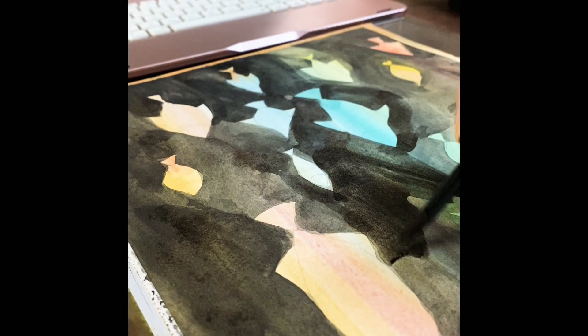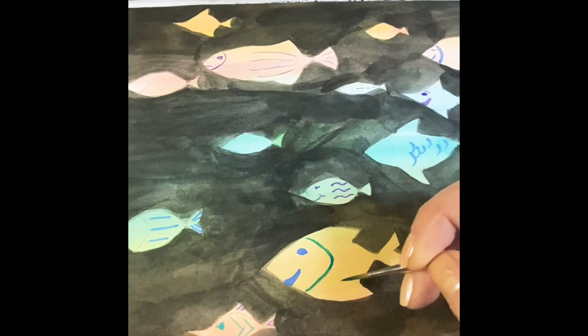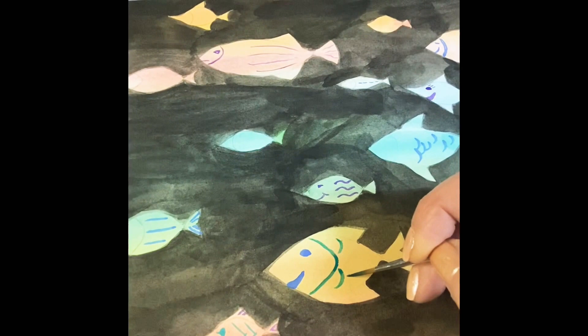This gel pen is a lot of fun — you can add any kind of designs to the fish after. I'm using a very thin paint brush for detail; that's actually the Winsor & Newton series 233.